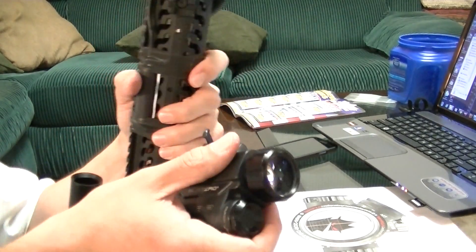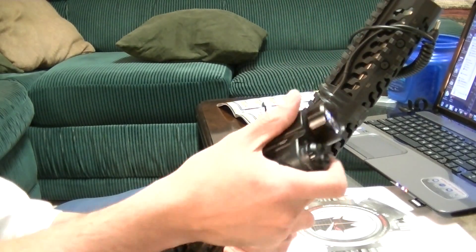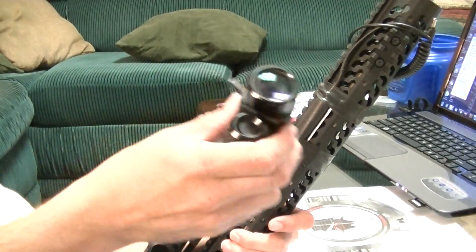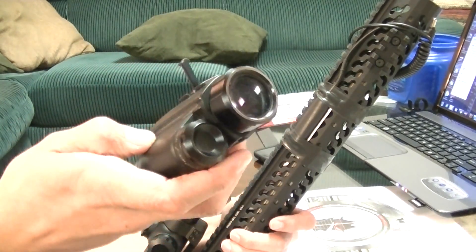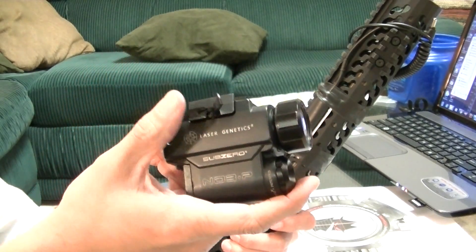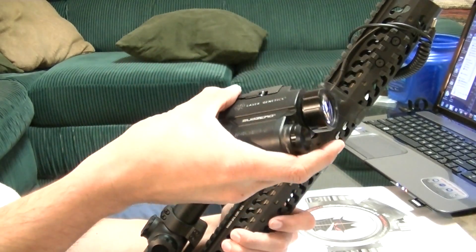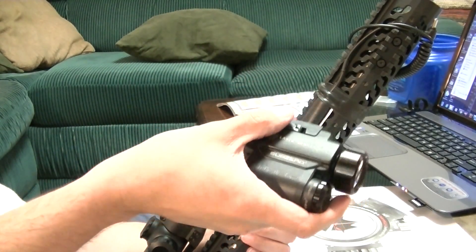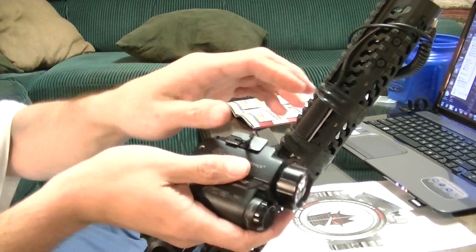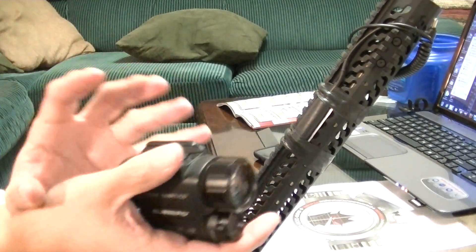Either way, I had my Stag 3G — the golf ball — on top of my car, and I was running the new Laser Genetics ND3. It was probably back about 50 yards from the targets. The targets were Zombie Industries shooting gallery, the clay-holding cardboard setup, and a few others.